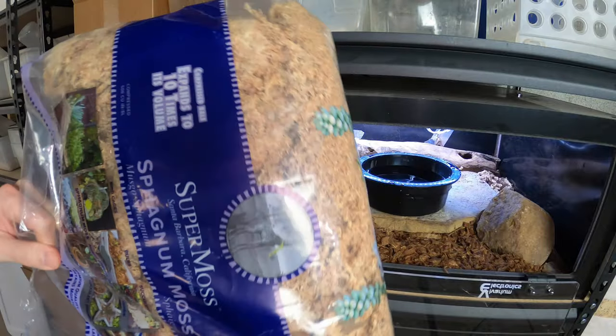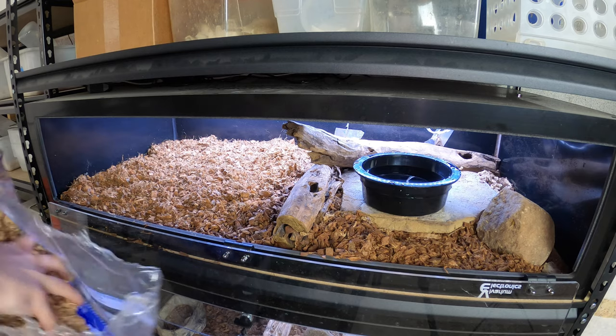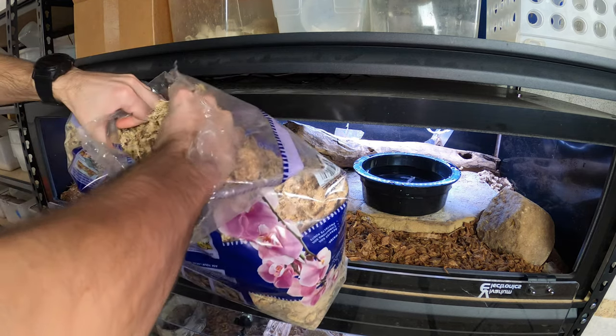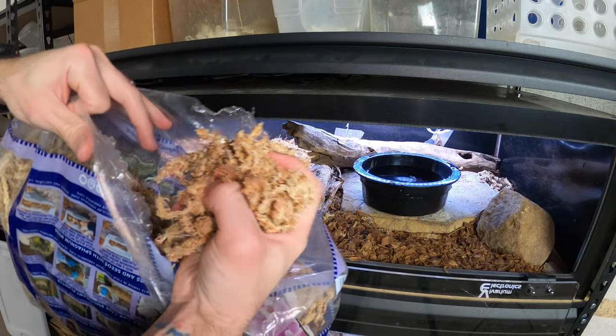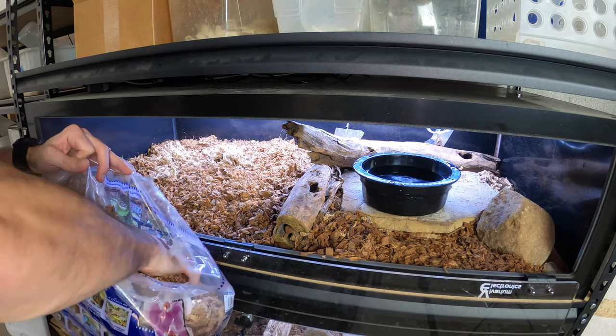Sphagnum moss — if you guys have never seen it — it's just really dried out. It's a certain type of moss, but it's really dried out. It's real dry and flaky when you first open it, but when you add water to it, it really holds in moisture pretty well.